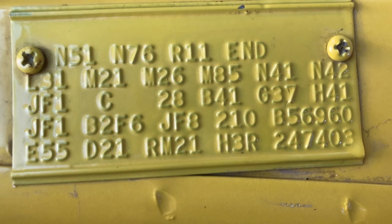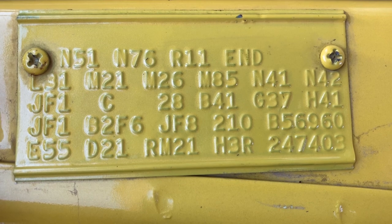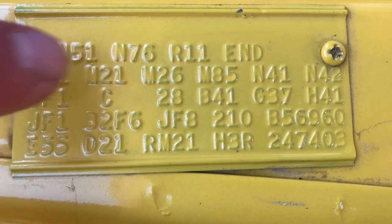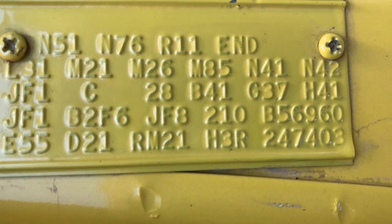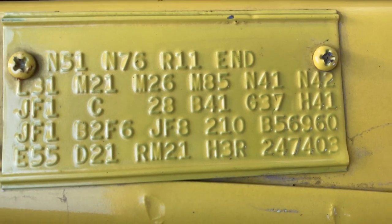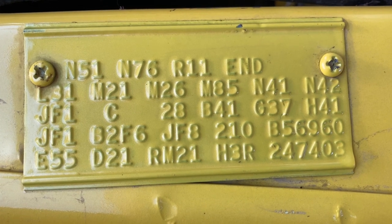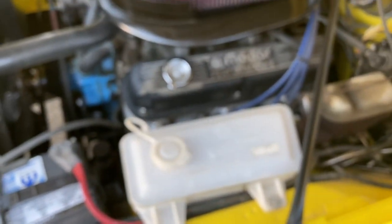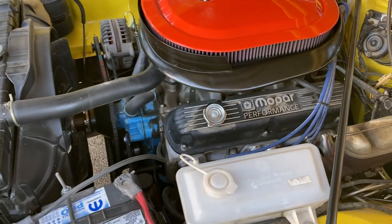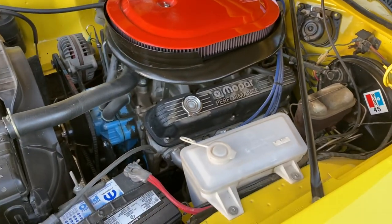M21, M26, M85 — I have to go through those. N41 dual exhaust, N42 chrome tips with the machine gun tips. Now this one specifically, because it was a machine gun tip car. This engine is like 10 and a half to one compression, nine and three-quarters maybe. I never did the actual math, but you need to run premium in this bad boy for sure. It's got oodles of power.